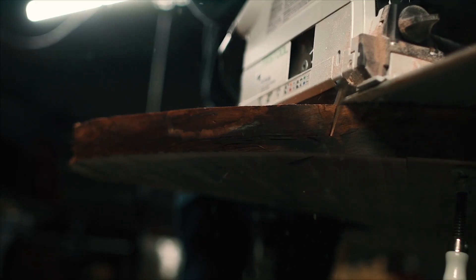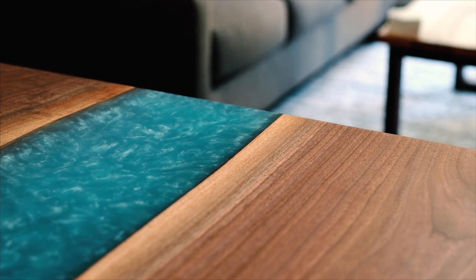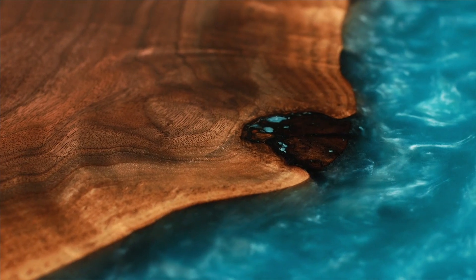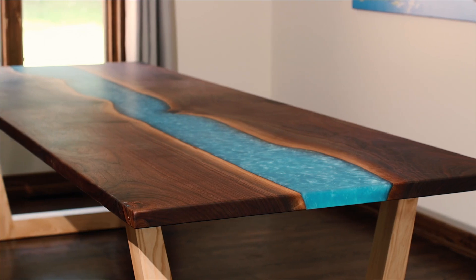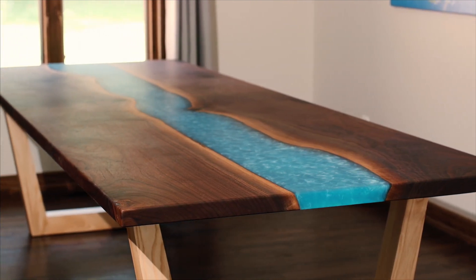Whenever you marry two materials together, it always creates a broader spectrum of being able to create something that's truly unique. One of the things that we pride ourselves on is the fact that each table that leaves the shop could be defined as an heirloom. Everything that we build is from a true solid hardwood, and we hope that the table itself will be passed down through generations.